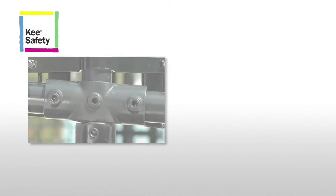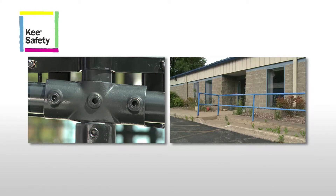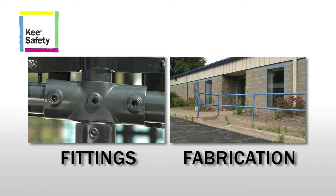There are two principal methods used for installing guard railing: fittings and fabrication.